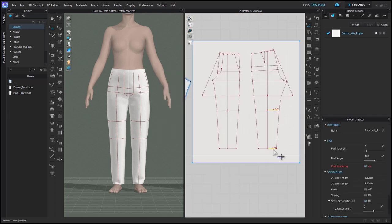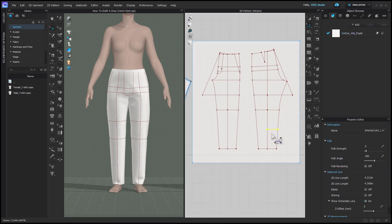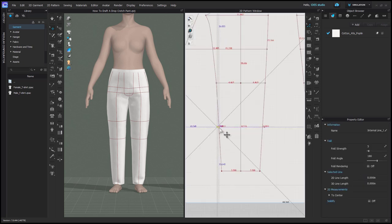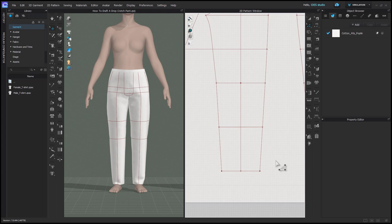Now I need to distribute another internal line between segments between the knee and the hem. I'm just going to click and drag and found that this kind of snapped to extend to the pattern outline. Then I'm going to copy paste it on the front pattern.